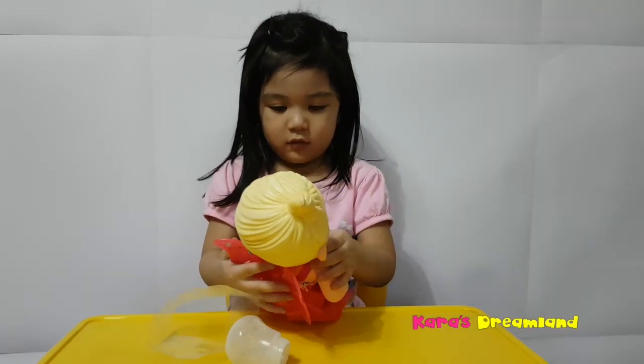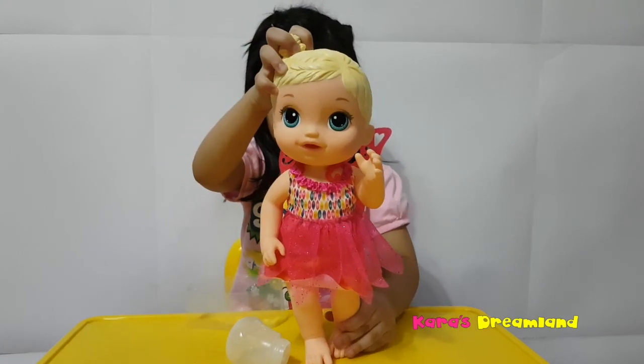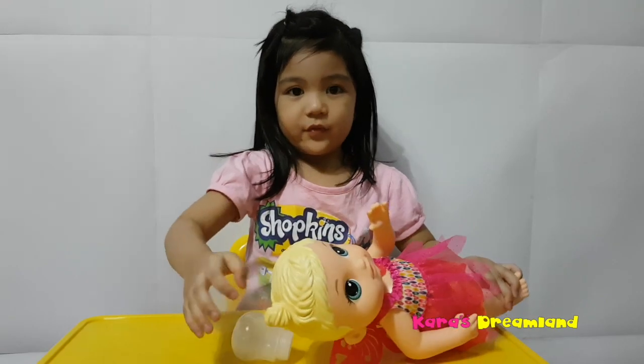Wow! Can you show her? She's a butterfly now! She's so cute! Can I see her face? You just play with her for a while and then I'll put this out.